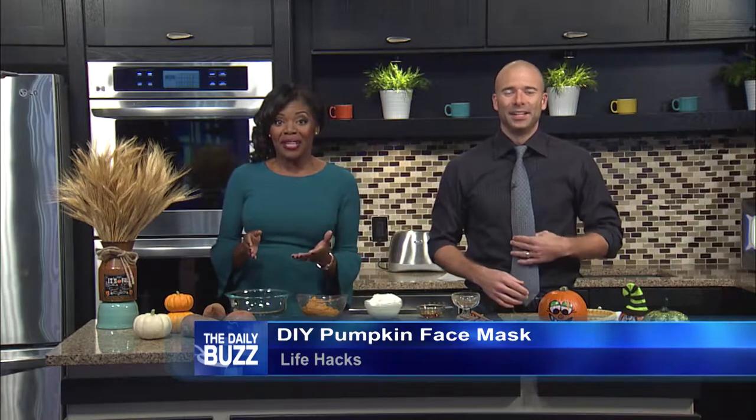Now it's time to put your best face forward. It turns out that fall's main ingredient can help brighten and tighten your mug — we're talking pumpkin.